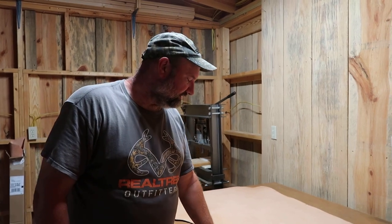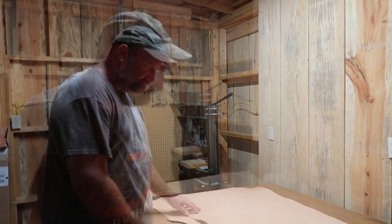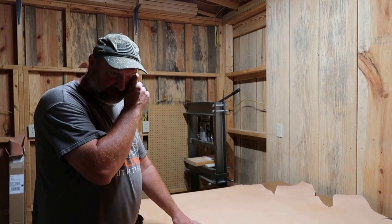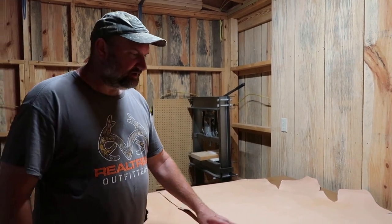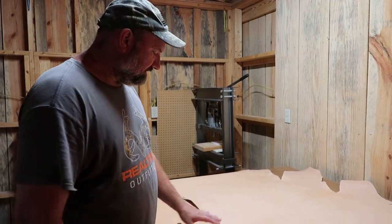To me this Herman Oak feels a little bit thinner than the American Leather Direct. Let me measure that real quick. Okay, I got my measurements done on both leathers. I went ahead and laid out my American Leather Direct on top and my Herman Oak on the bottom. Both of them are measuring 8-9 ounce leather.